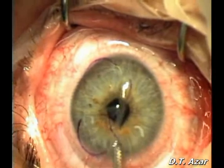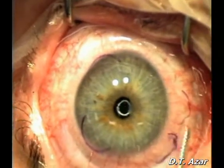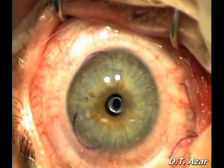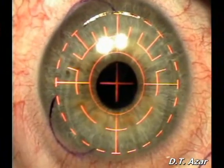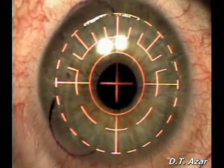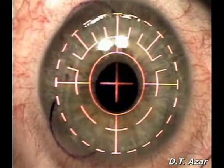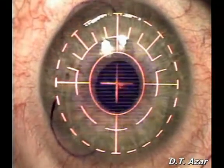The temporally based epithelium flap is swept peripherally. Laser ablation begins after appropriate positioning. A myopic ablation is observed.